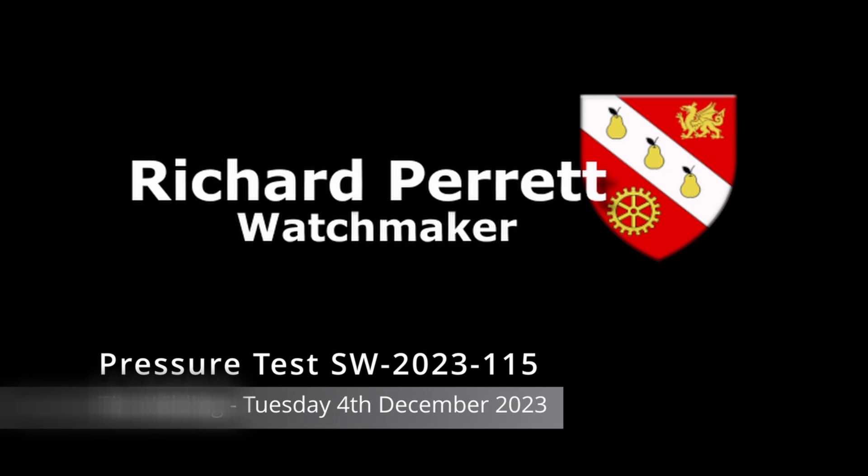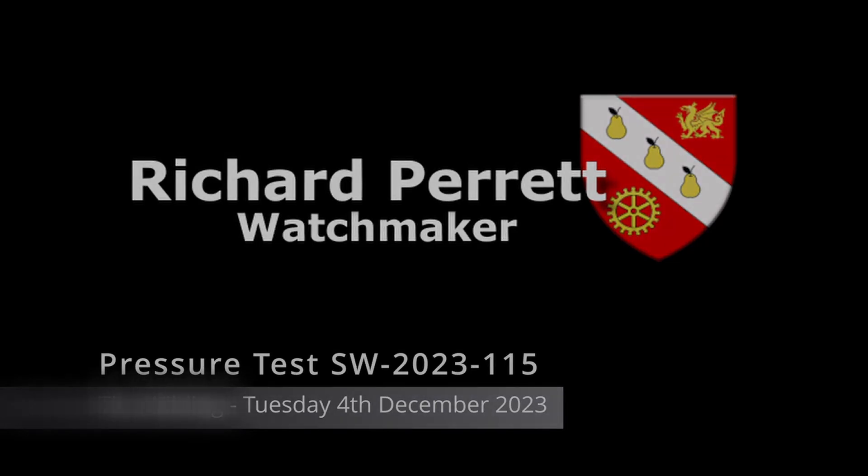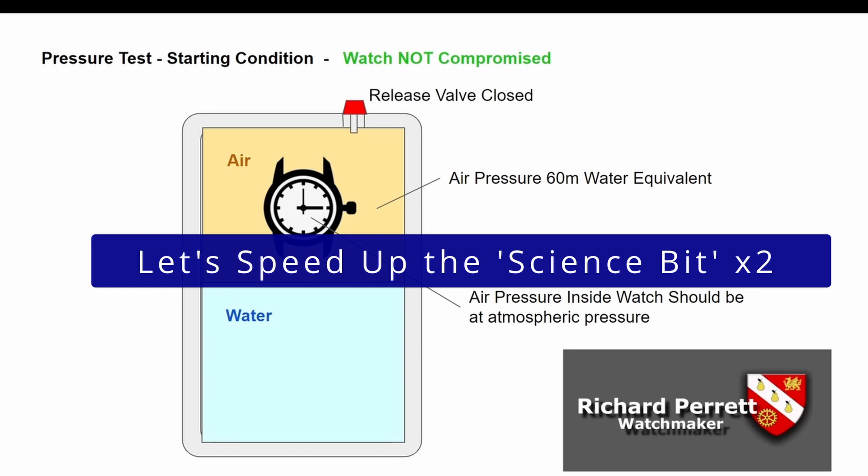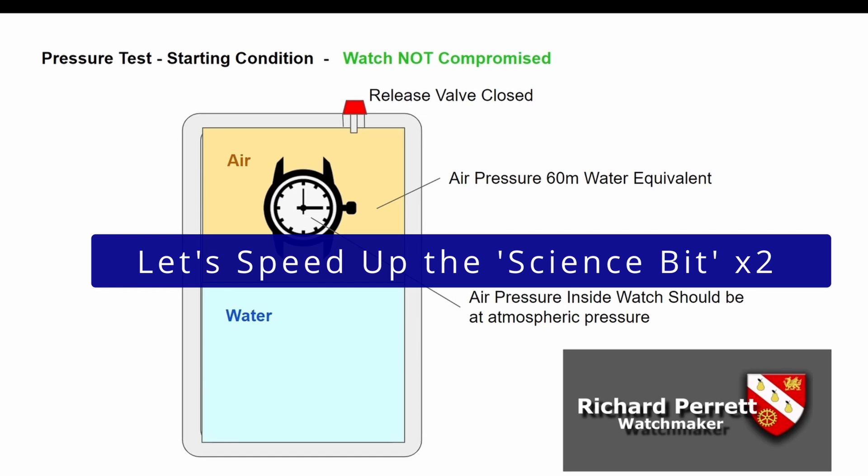Before we show you the footage of the actual test it's as well to understand what is going on. The test is conducted in a special purpose-built pressure testing machine, arranged so that you can pump air into an air pocket above some water. There is a release valve shown in red on the diagram, and when you release it you can release the pressurized air above the water.